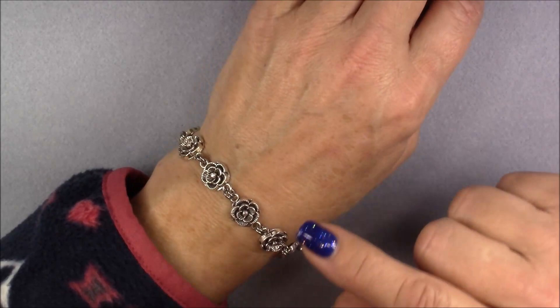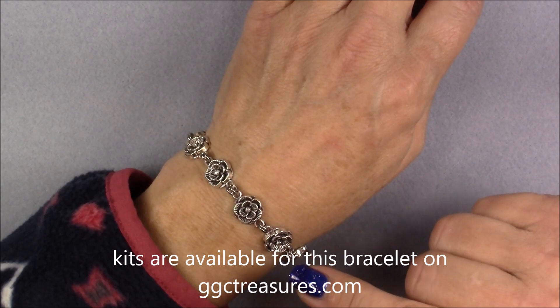Hi everyone, this is Gina. Today I'm going to show you how to make a couple more projects with the Christmas Dazzle Treasure Box.